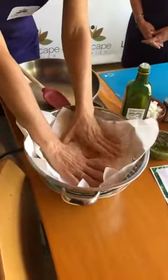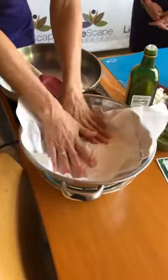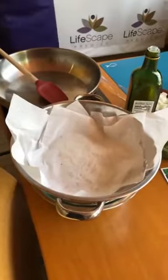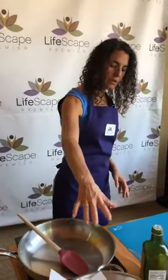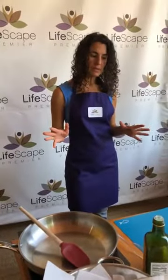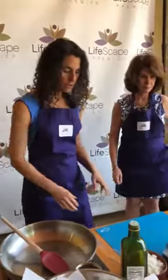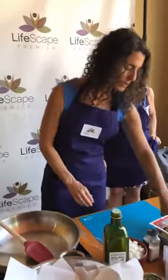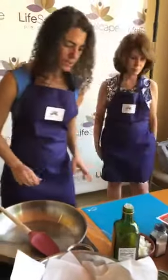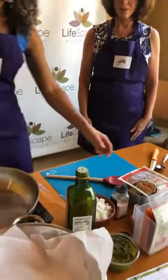I'm just going to cover the zucchini up and press on it a little bit. The salt pulls water out of the zucchini, and if it does drip at all, it will drip into our bowl on the bottom. So we're just going to let that rest for a little bit while we move into the next phase — we want to start sautéing the onions and the tempeh.